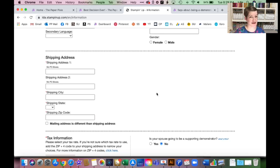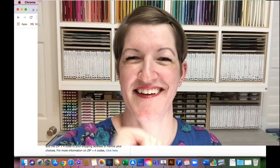Those perks include the community, the friendships, getting to see things first, and the ability to stack discounts on promotions. For example, tomorrow's flash sale — you'd get your demonstrator discount off of the already 15%-off flash sale price. The replay of this video will be available, and I'll also upload it to YouTube for my fans who aren't on Facebook.